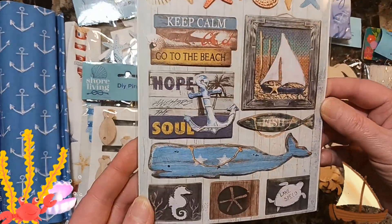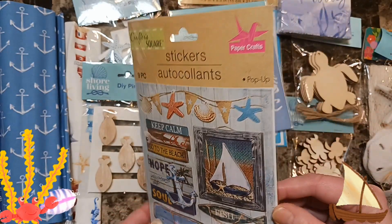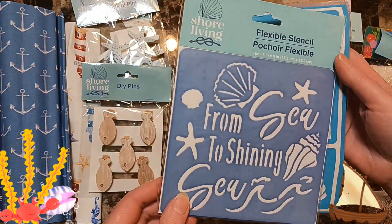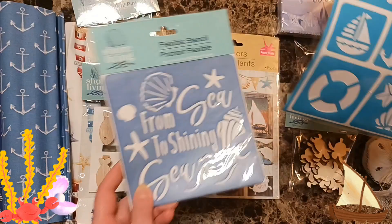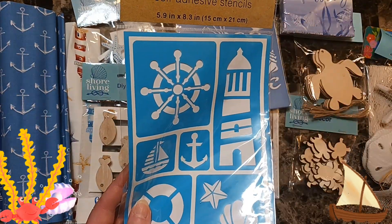Then I found a sticker — cute, cute, cute. And I found this stencil: 'From Sea to Shining Sea.' Then I found another one, but this is from Crafter Square and I loved it because it had the wheel and the lighthouse.